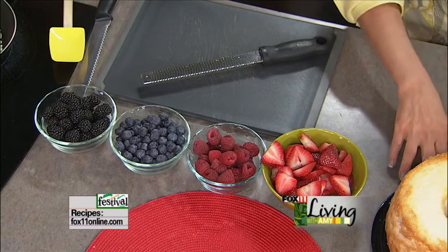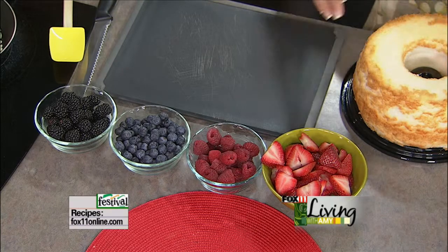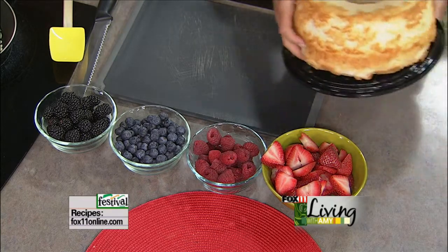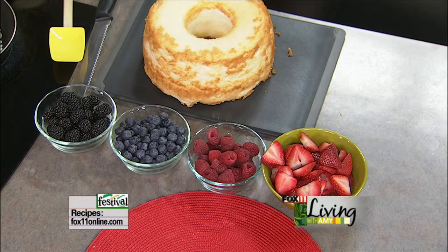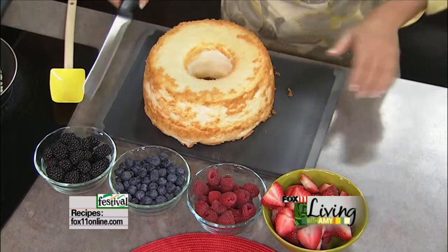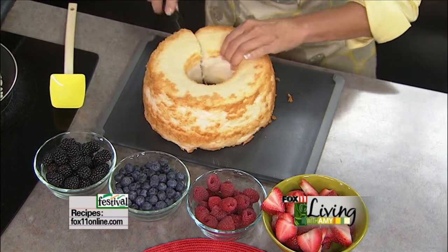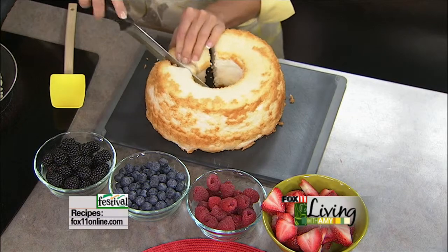I've got a bunch of different berries here: strawberries, raspberries, blackberries, and blueberries. That's why I call this a very berry lemon trifle. I went to Festival Foods and picked up an angel food cake — one of the big ones, or you could do two of the loaves — and I'm just going to cut that into about one to two inch pieces. Nobody's actually going to be measuring, so Anne's going to measure. You guys are giving me the business today, and of all days, I don't need it.